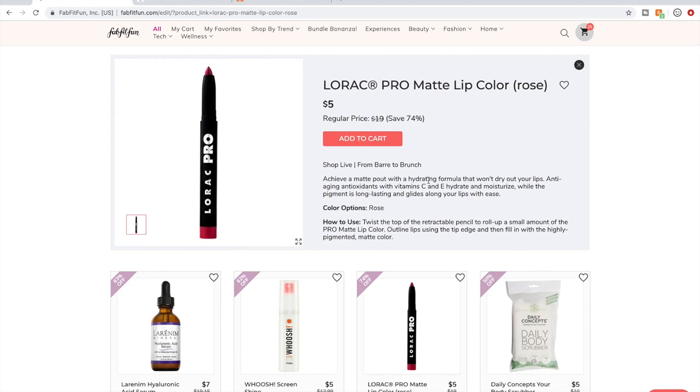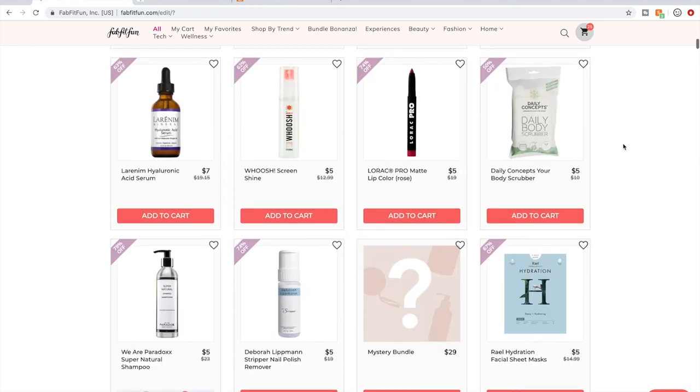Lorac is in what's called the gray area as far as being cruelty-free. This matte lip color does have wonderful reviews and I did have it in my cart, but they're in the gray area — meaning the Cruelty Free Kitty founder hasn't been able to get a solid answer from the company committing to whether or not they test on animals. They've been evasive or unclear, so she puts those companies in a gray area. I don't purchase them until I see a confirmation.